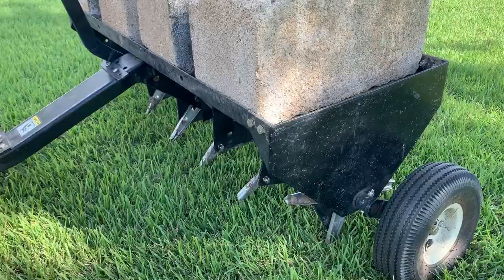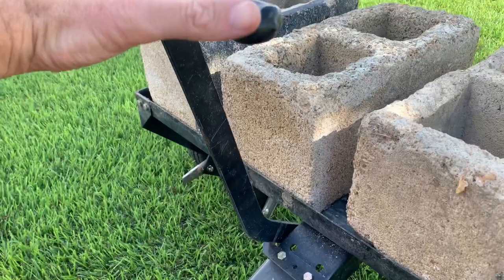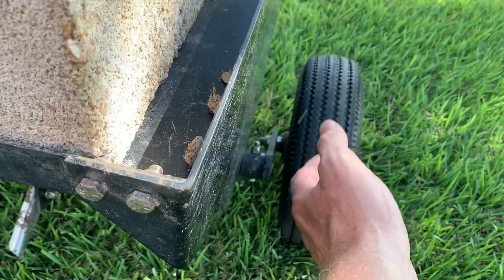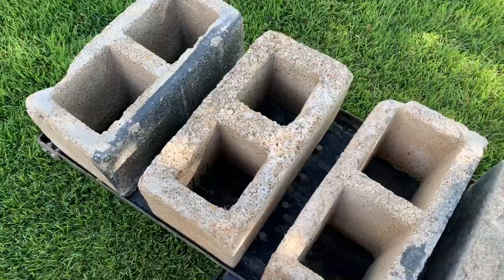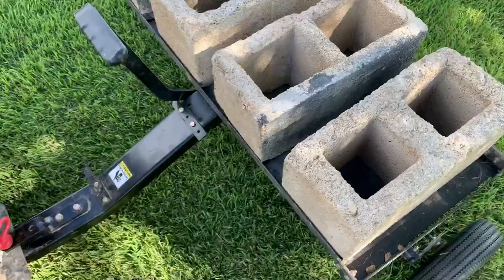This is pulled behind my tractor with a basic tractor pin. There's a lever here that you raise and lower to lift the deck, and that allows the tires to lift up — everything is driven off of these tines. The tines are what dig down into the ground and pull out little plugs as you're going along. I've got four cinder blocks on here for weight. The more weight you have on this thing, the better depth you're going to get down into your soil with your plugs.